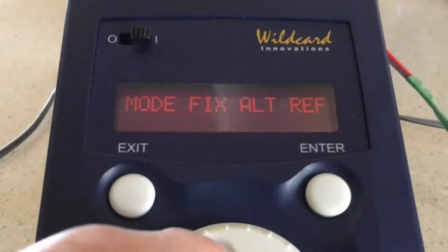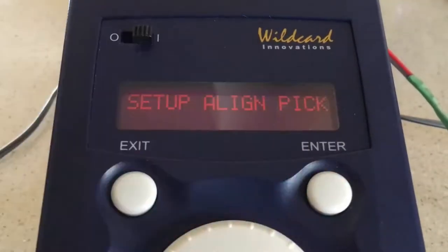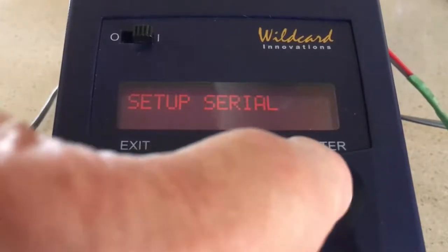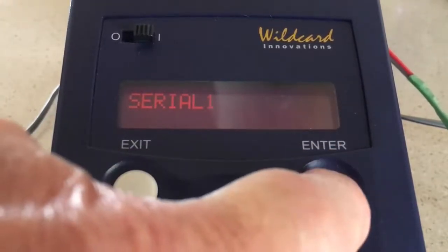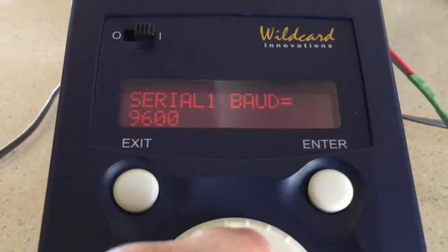Power on Argonavis, spin the dial to Setup, click Enter, and spin the dial to Serial. Click Enter, spin the wheel to Serial 1, click Enter, spin the wheel to Board, click Enter. Spin the wheel to display Board equals 9600, click Enter.